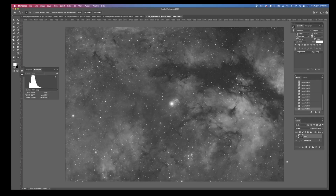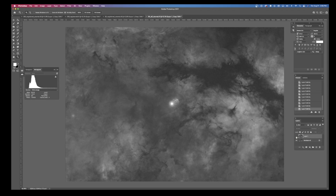Here we are in Photoshop, and this is the project I'm working on — the Sadr, the butterfly nebula, that whole area in Cygnus. This is the star Sadr. This is the hydrogen alpha with the Baader F2. The data looks great — I've had excellent results with the hydrogen alpha F2 on the Baader. One of the things I like to do is evaluate the quality of the filter, especially with regards to halos, using StarNet. This is the StarNet image with the hydrogen alpha Baader F2.